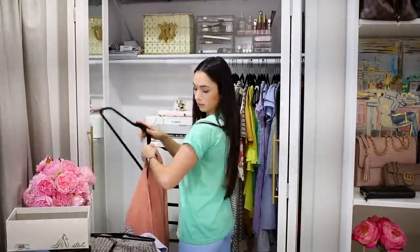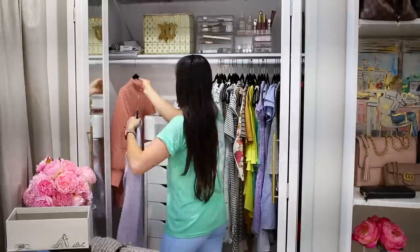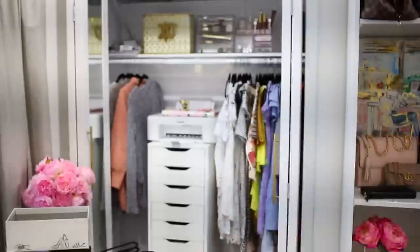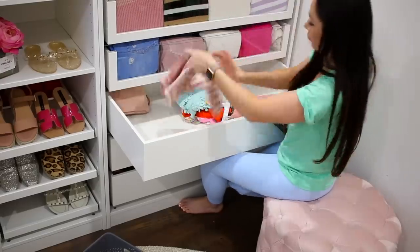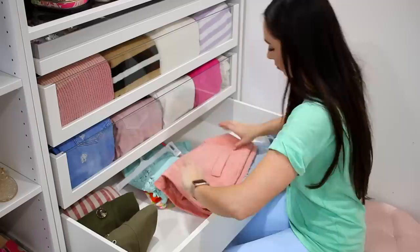I decided to put the cardigans on the left side. A lot of you have also told me to put the drawers in the middle so that way I can use the hanging space on the left, which is exactly what I'm doing. In here I'm going to do skirts and shorts, and I can't remember what else but you guys will see that very soon.